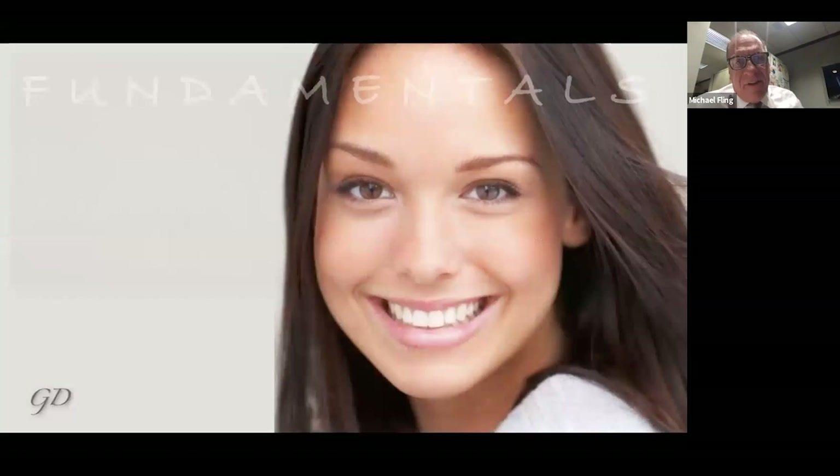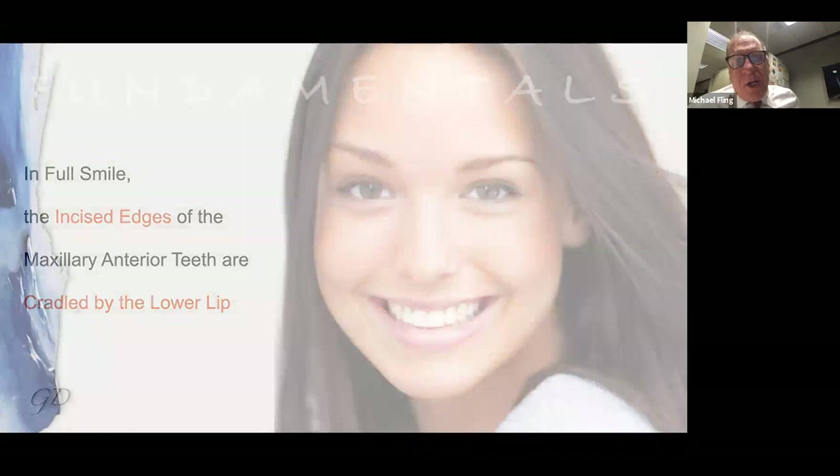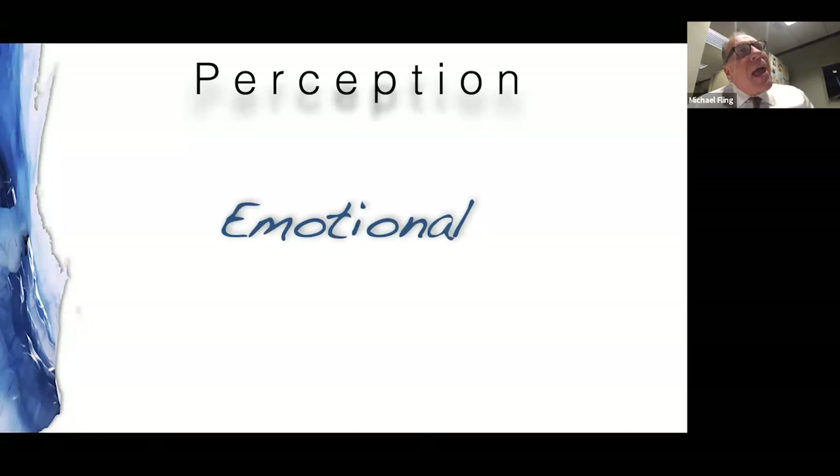Now let's get to the meat of what I wanted to talk about tonight. We want the incisal edge to cradle the lower lip. As we do our diagnostic wax-up, I want us to understand that our intuition about what seems right about upper anterior teeth can be a very emotional thing. What might look aesthetic to you may not look aesthetic to me — it's very individual, and that doesn't make anybody right or wrong. We all have a different perception of what it should be.